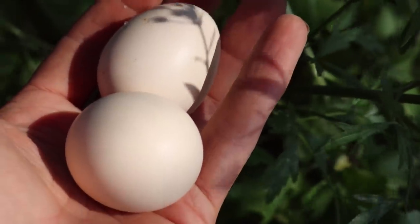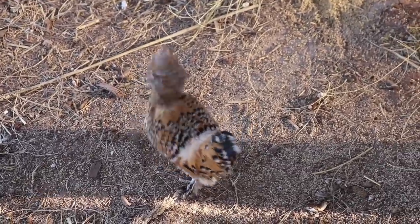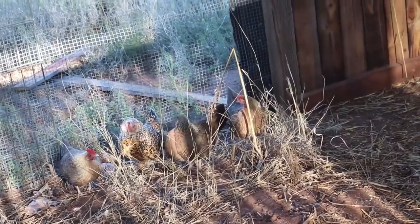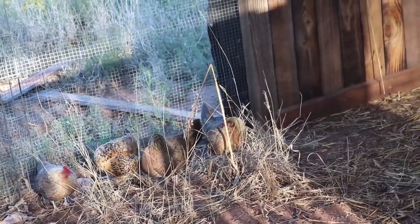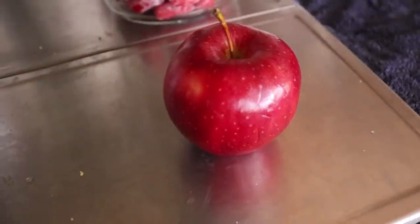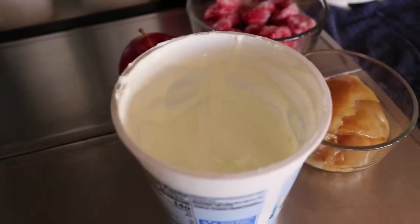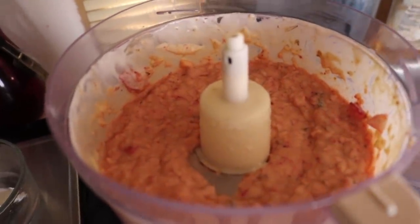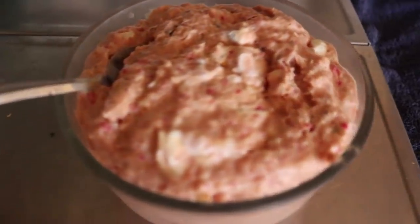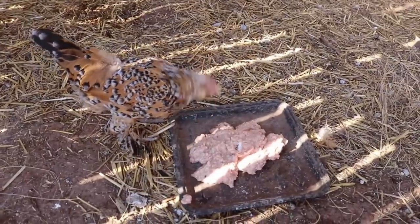When temperatures get up near 100 degrees like they've been, it's really important that I make sure the chickens are cool. They need plenty of shade, water, and sometimes other measures. Today I'm going to try making homemade chicken ice cream. I'm throwing together a few ingredients I just have on hand: some frozen strawberries, an apple, some extra kombucha scoby, and some yogurt. I threw this all into a food processor to chop it up and combine it, and then I'll pop it in the freezer for about an hour — just enough to really chill and firm it up a little bit. Let's see how the chickens like it.